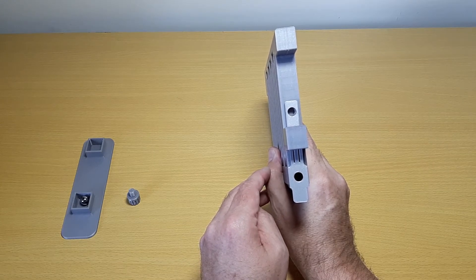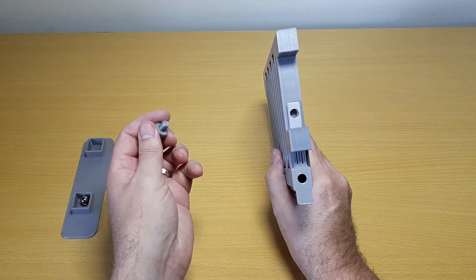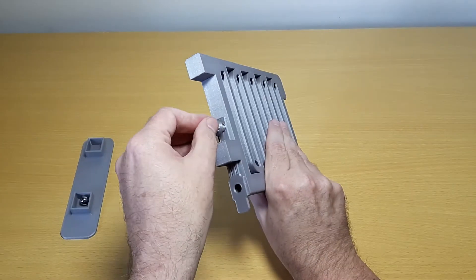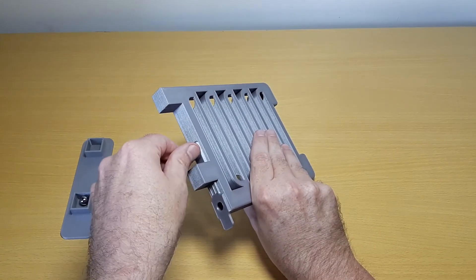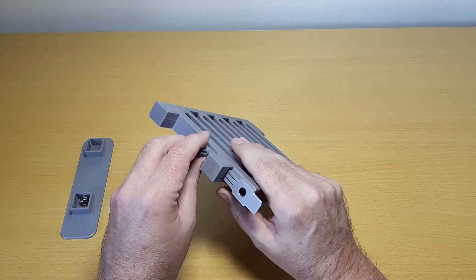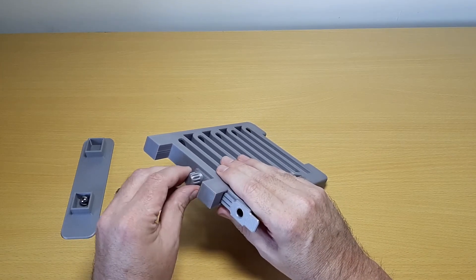Line up the holes, and then take the thumb screw and tighten it into the ball run to hold the flipper in place. Take care not to over-tighten the thumb screw, otherwise it may snap.